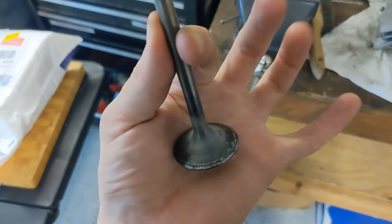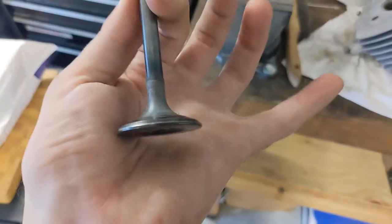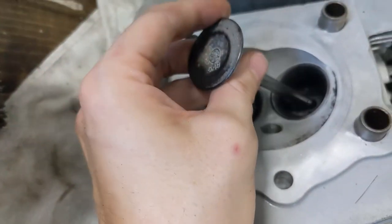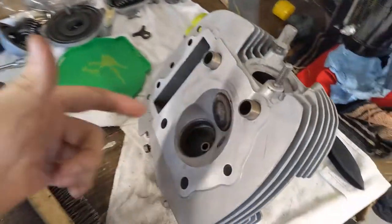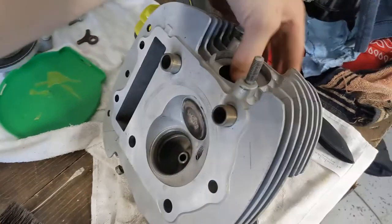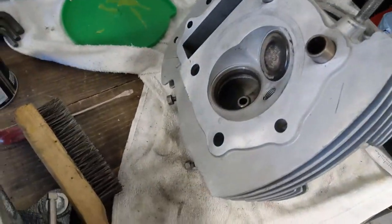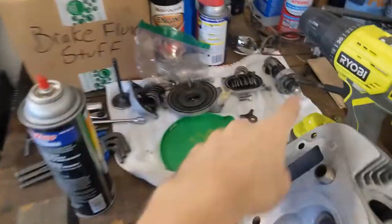I managed to clean up the exhaust valve a little bit. It's better than before. I'm not buying a new one — I'm just going to run this. I am however going to lap it. I have some compound here, so I'm just going to get in there and do that, and make sure the seats are all nice and flat, clean, and sealing. Then I'll whip this thing back together.